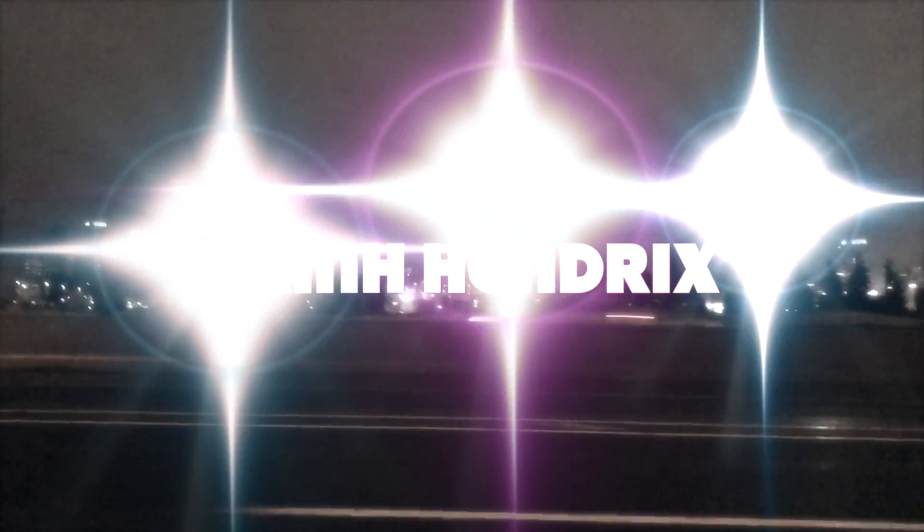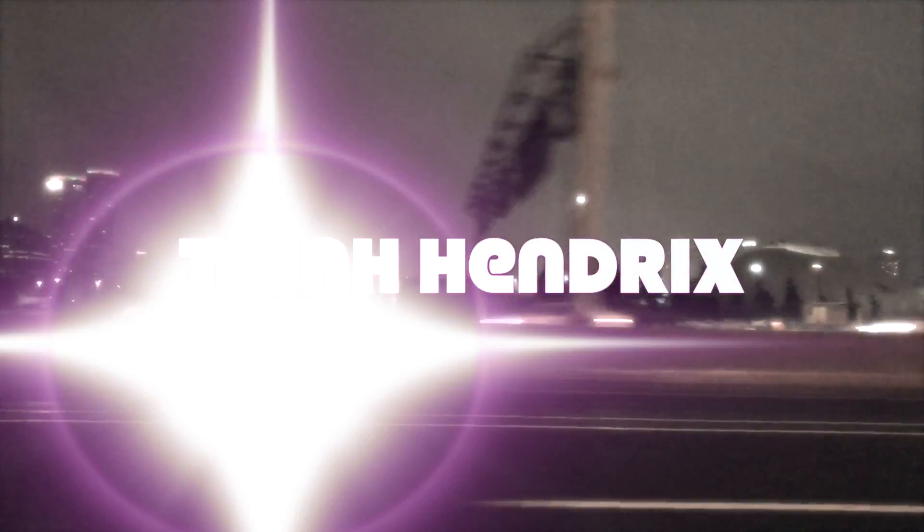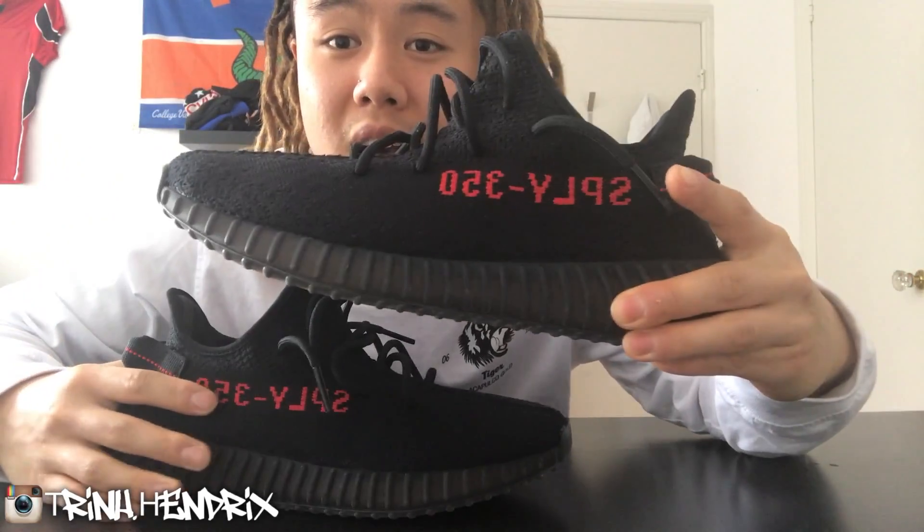Yo YouTube, it's your boy Tren Hendricks and today we're gonna do a quick review and on-foot of the Core Black Yeezy V2s. These are old news now because the Zebras came out about a month ago, February 11th. I know I'm pretty late, I've been busy, but let's take a closer look at this shoe. Typical box — got these from Foot Locker, came to about $340 after tax Canadian. You guys have probably seen a lot of pictures of these already.